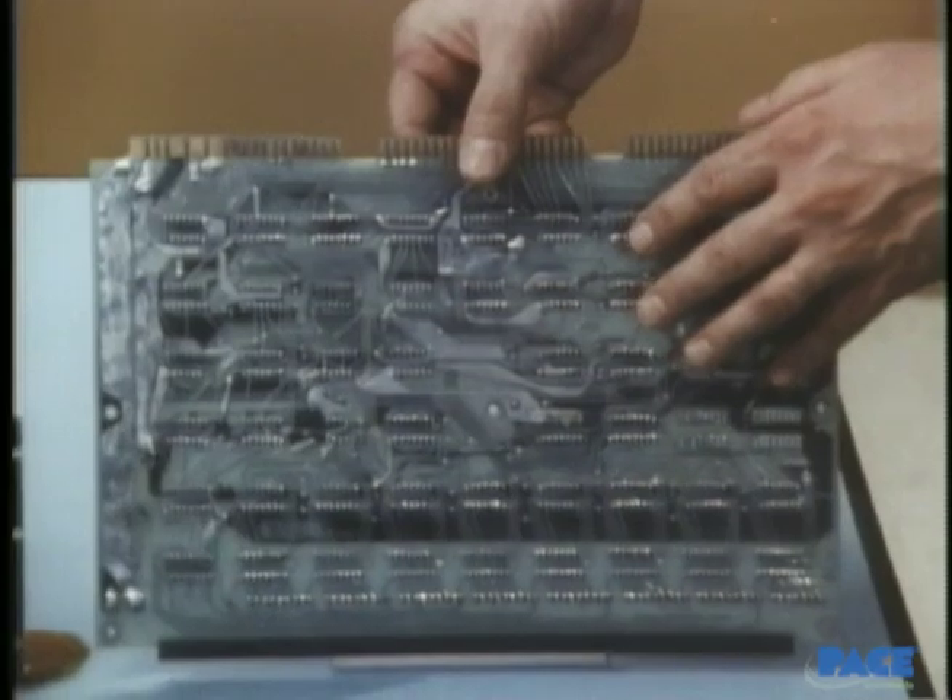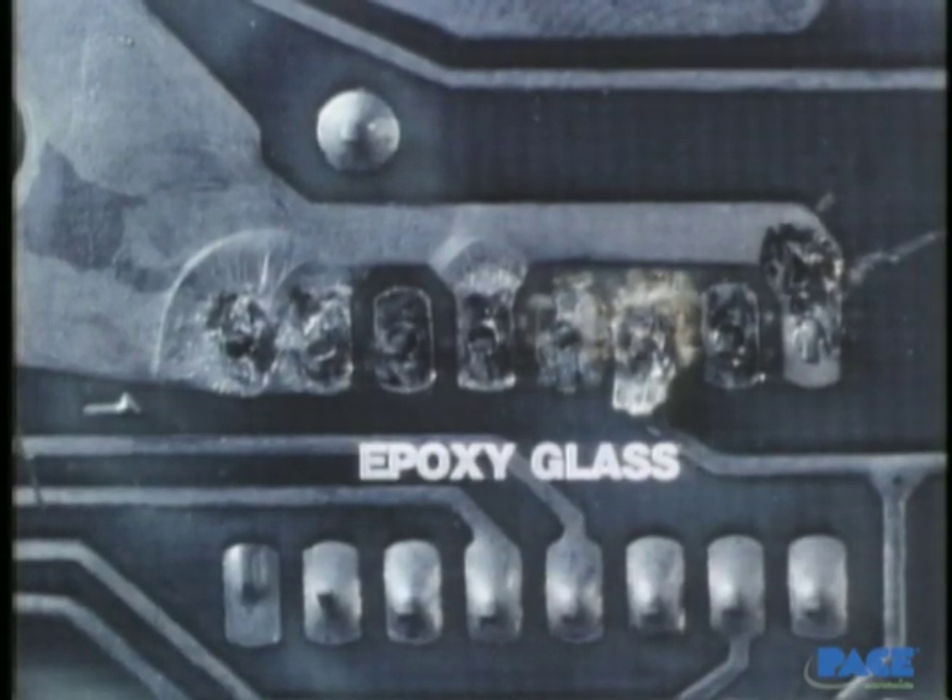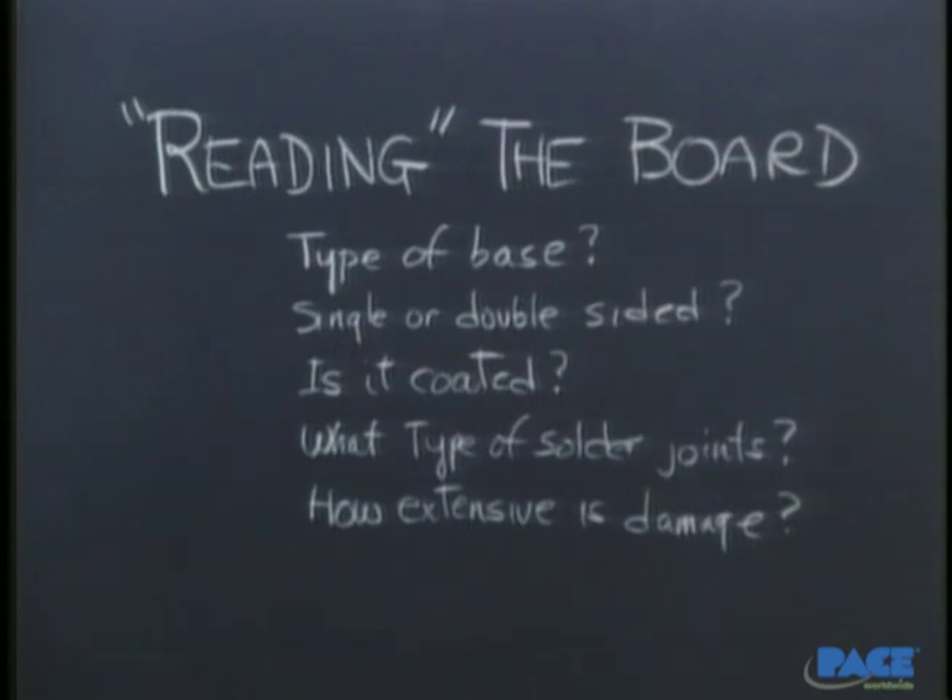What can we tell about the repair problem just by looking? Damaged circuitry and several lifted pads. What type of board is it? A double-sided one. Reasonably low-density packaging, so it's easy to get to the joints. What type of hole support and thermal mass is involved? They're all plated through holes. This one, though, is connected to a large ground plane, so it's going to require more heat than the other joints. The board doesn't have any coating, so we'll be able to skip that step. The base material is epoxy glass, so it has relatively high resistance to heat. Two corner leads have been partially clenched — we'll have to unclench them during desoldering. Questions and answers, as we read the board — the vital first step in the process of repair.